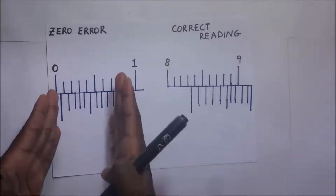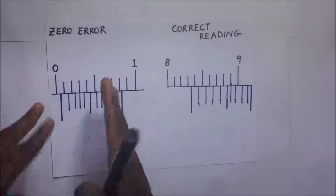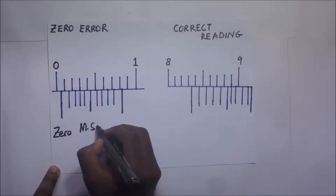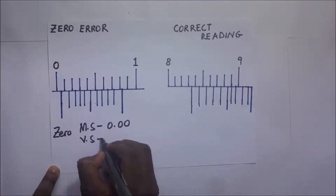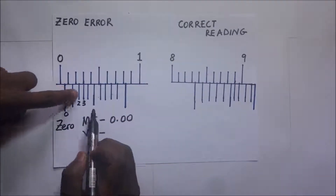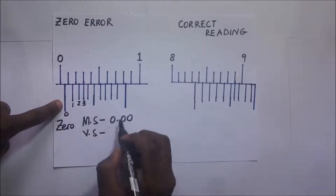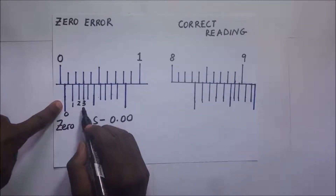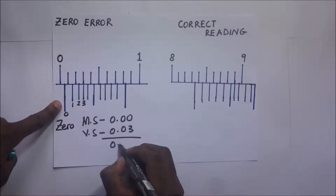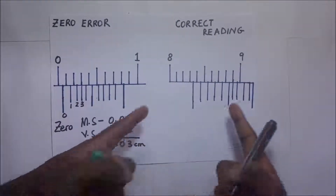Here is another example. The jaws are fully closed and the Vernier caliper is registering a reading, so it has a zero error. The main scale reading is 0.00. Counting on the Vernier scale — zero, one, two, three — it is the third graduation that first coincides with the graduation on the main scale. So the zero error is 3 × 0.01 = 0.03 cm.